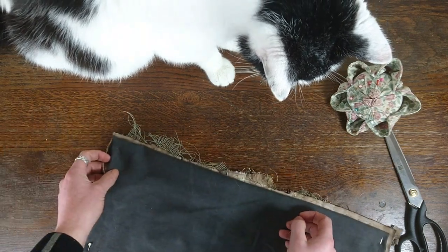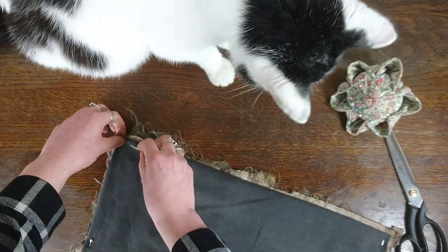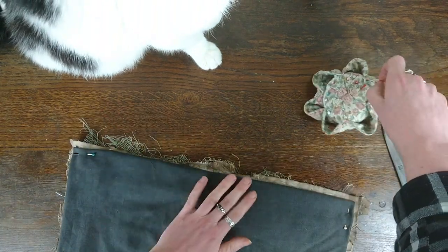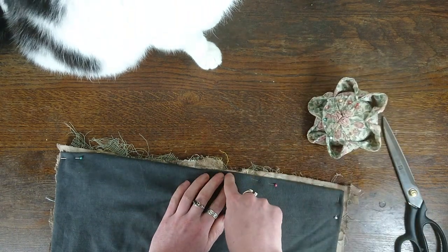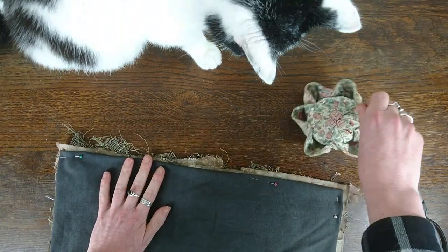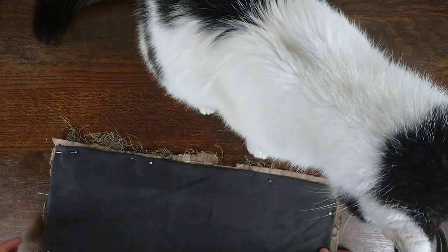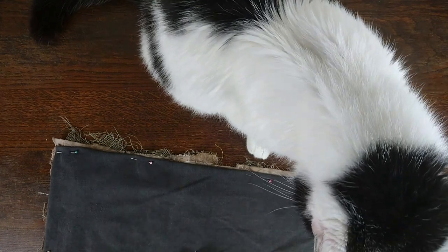So we just fold over the edges so that they can't be seen — and I've dropped that thread for the second time. So you can see there it tucks in quite a lot. We'll just make sure that the fabric can't be seen from the front. Now I should go and pick up the needle and thread, which I dropped on the floor.